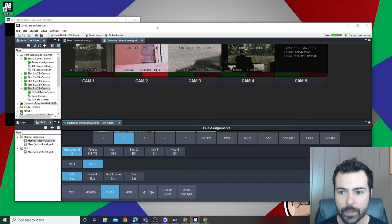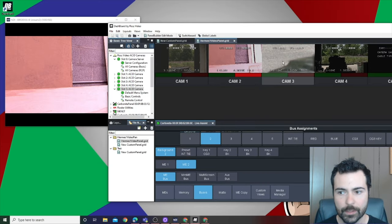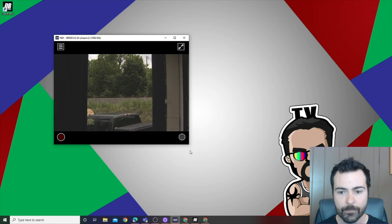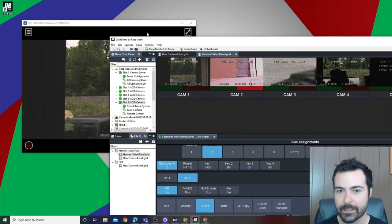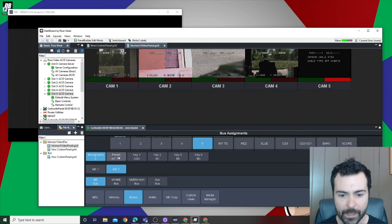Coming out of panel mode and testing: pressing the buttons cycles through Camera 2, 3, 4, 5, and Camera 1. This window is emulating what is happening on the SDI source going to the shading monitor, which will be located right above in the rack. Everything looks correct — the tallies are working. When a camera is selected on program it tallies correctly, and on preset it tallies correctly as well. This is doing everything I hoped it would do.